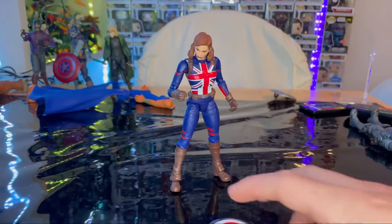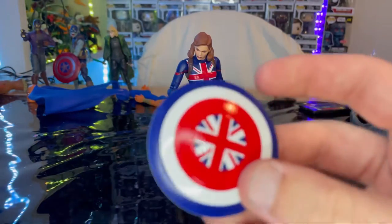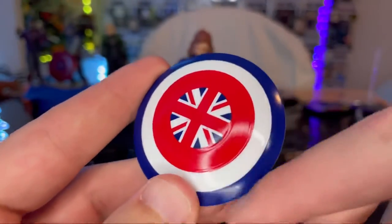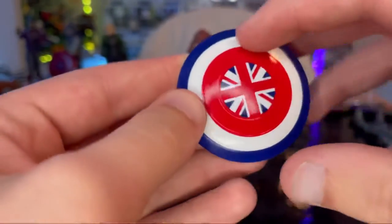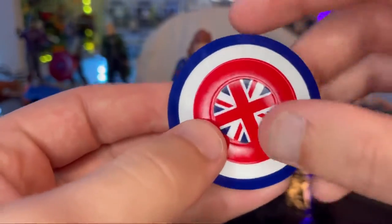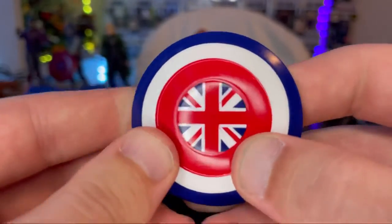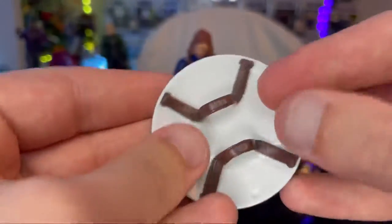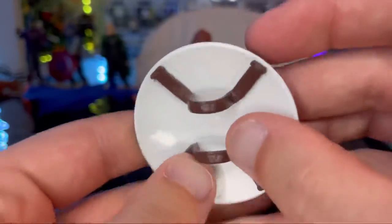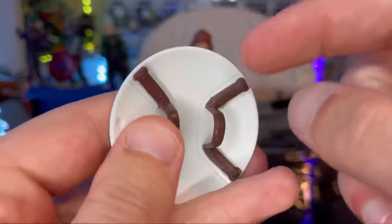The only accessory she gets is her shield, which is like the generic Captain America shield we've seen before but with a different paint job. You get the blue outer edge, white in the middle, red, and then the British symbol with nice crisp blues, whites, and reds. It looks really good. The entire inner part is white, and you get wrapped-up straps instead of the flip thing.